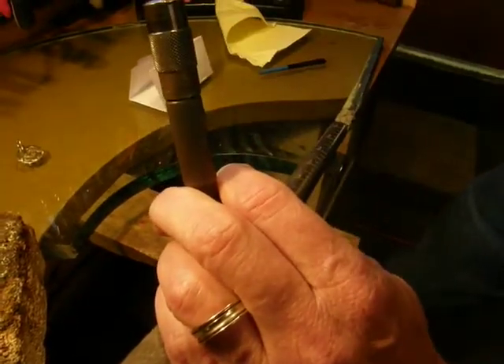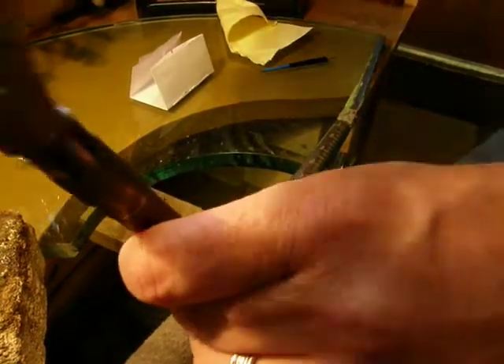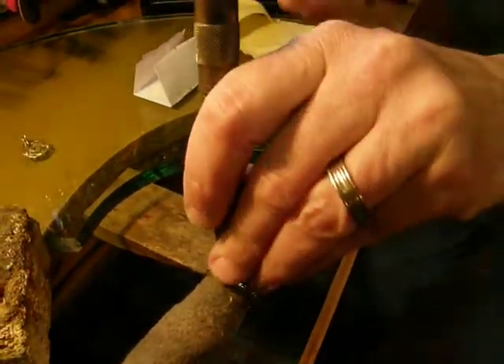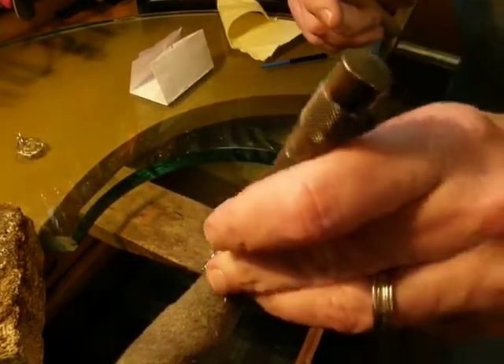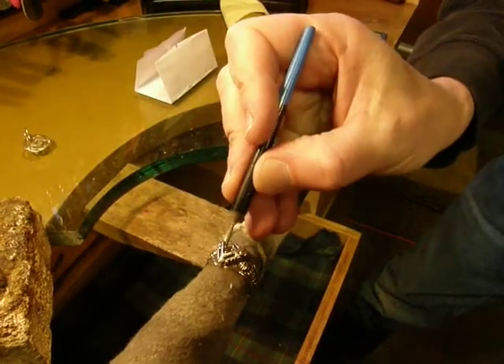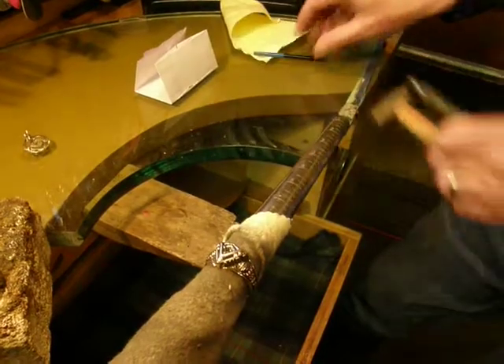You want to give it a firm tap, but not too exuberant. And you give it a test with the pick and it seems like it's pretty sharp, pretty tight.